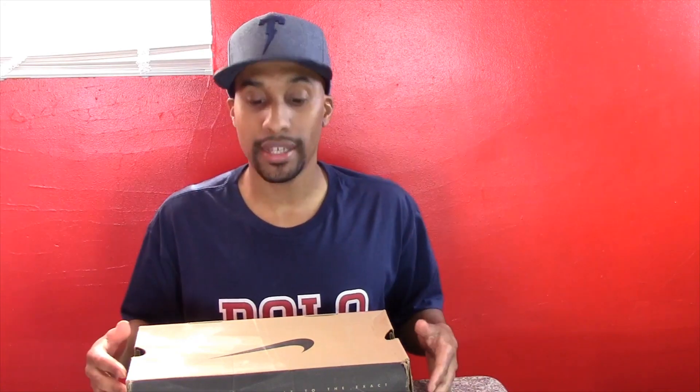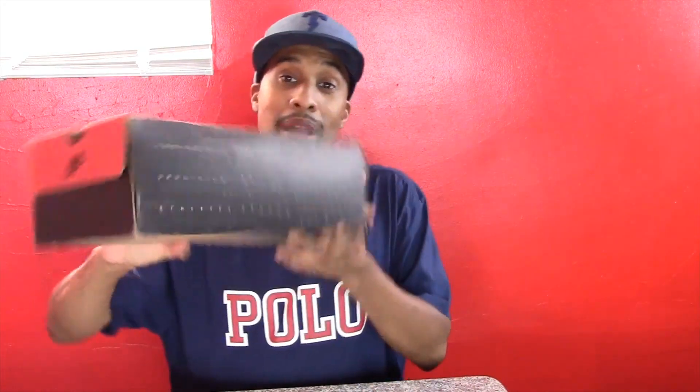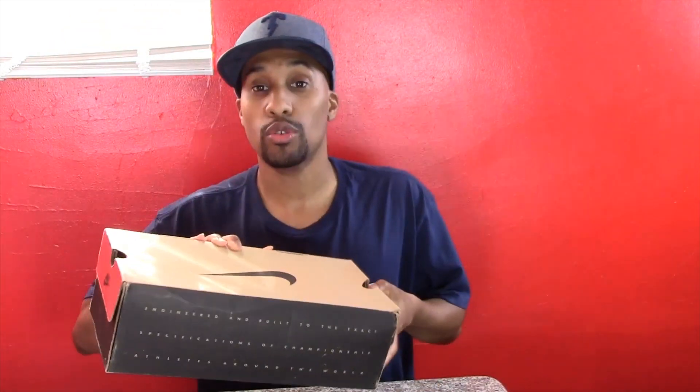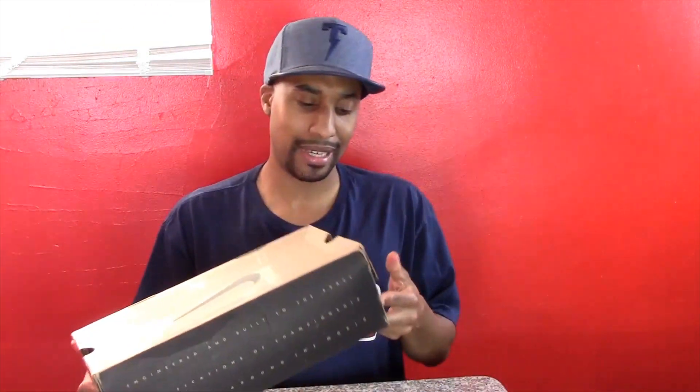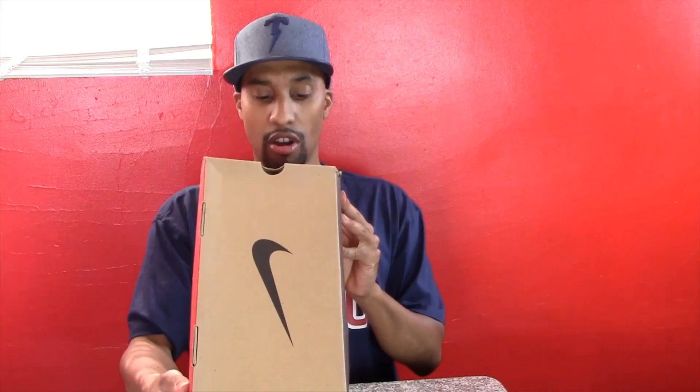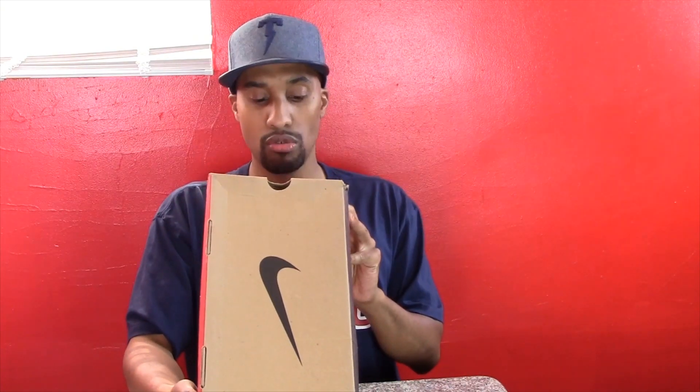Hey, what's up guys, it's Mario back with another video. Today I just wanted to bring you a closer look at a shoe I have here. As you can see we got a Nike box, but actually it's a pair of Jordans — back in like '96 or '97 they were going through the transition from Nike to Jordan Brand, so the Jordans were coming in Nike boxes. These are Air Jordan 11 Low.